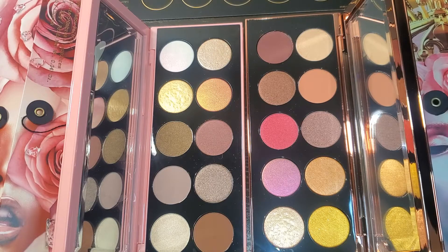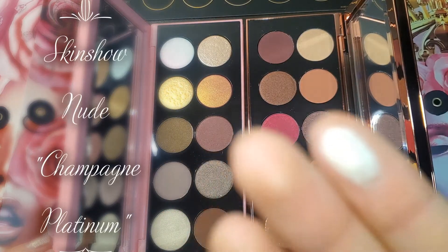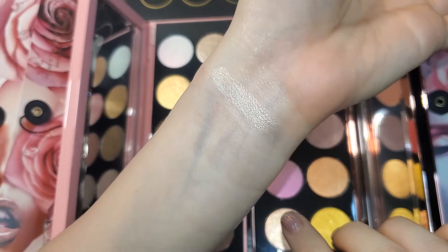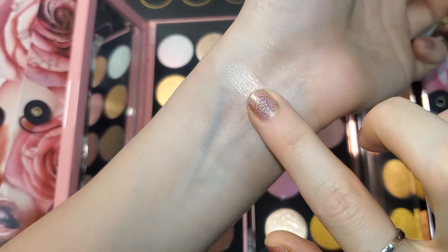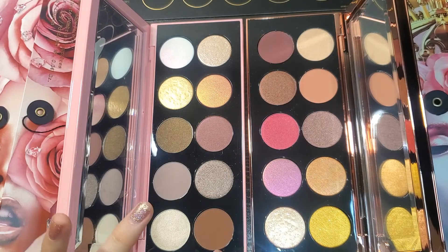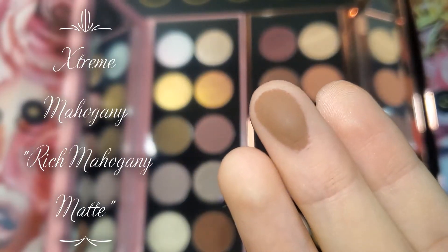Let's get started — I'll be swatching with my fingers on my arm with no primer. Starting with this first shade: it's a light shimmery champagne shade. Doing three swirls — here's what it looks like. Very pigmented. With just one swipe you can see it has very small shimmers, so definitely a shimmery shade — maybe a little metallic finish. Really pretty.